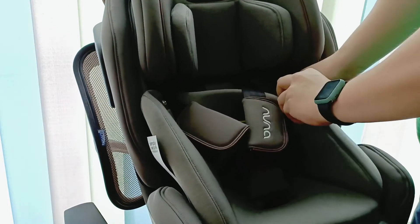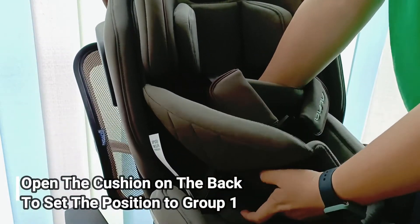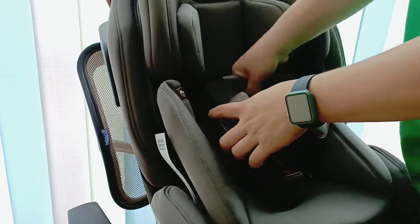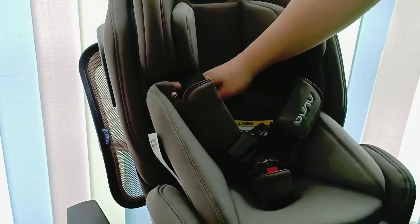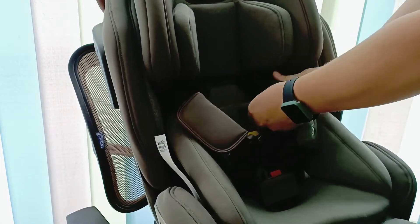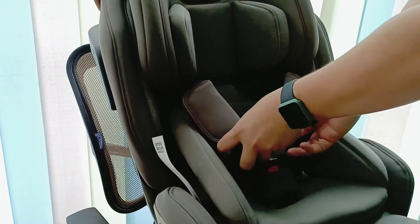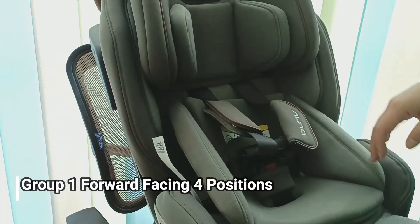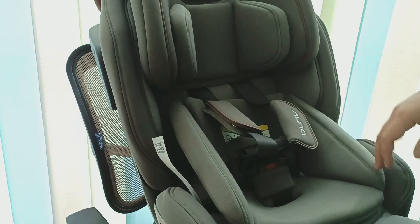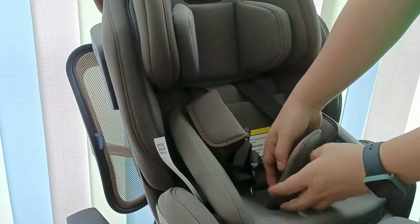Kita lepas bagian pundak senderannya. Misalnya anak sudah 3-4 bulan dan sudah agak sempit atau pahanya agak ketat, kita ubah jadi forward facing juga bisa jika sudah bisa duduk, mungkin sekitar 6 atau 7 bulan.